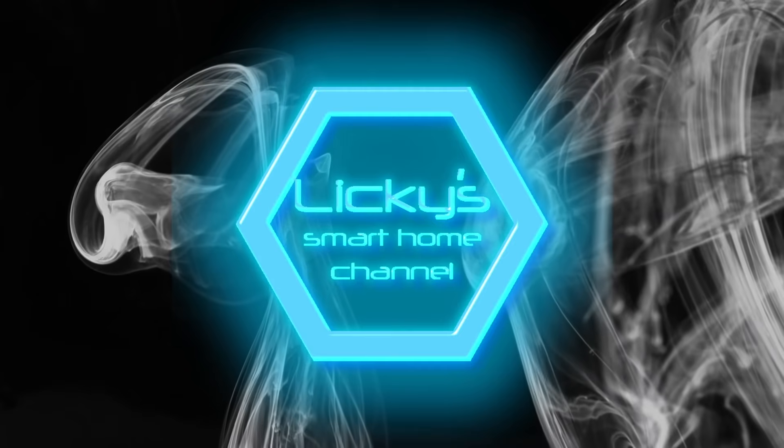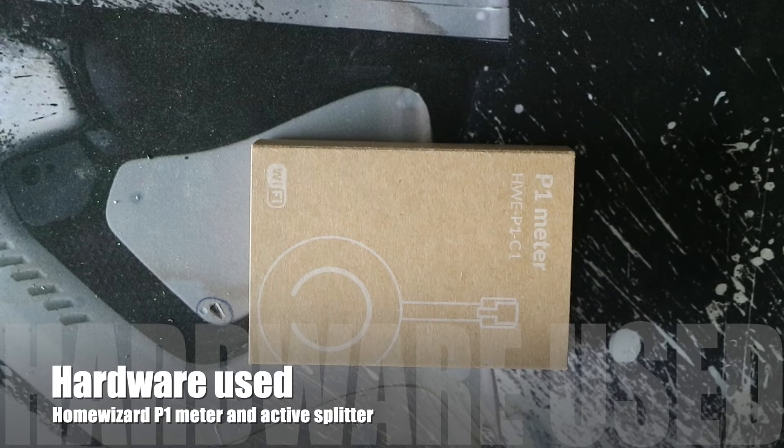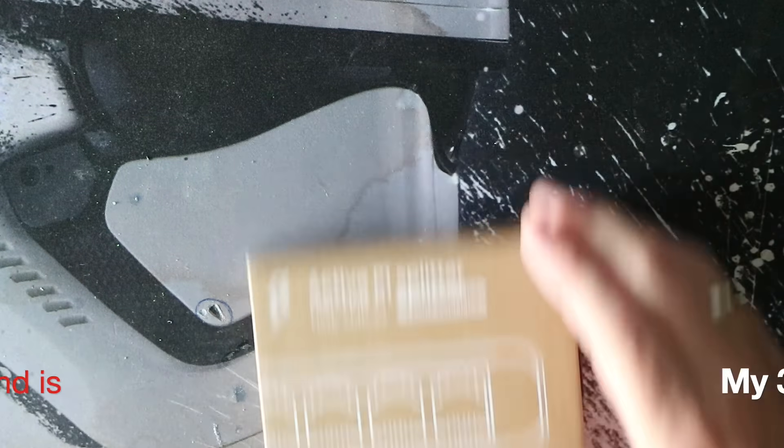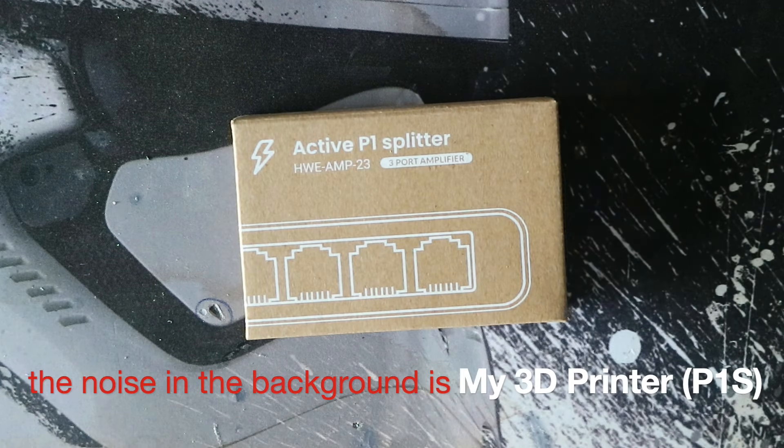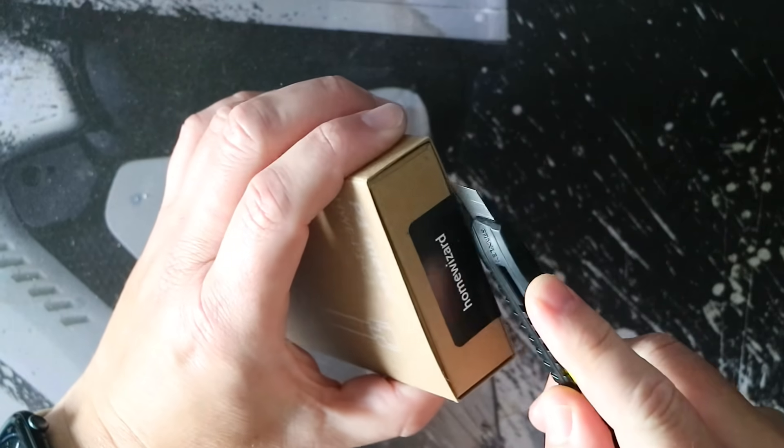Welcome back to the channel. Today we are integrating our energy meter in Home Assistant. To do this we use the P1 meter and the active P1 splitter from Home Wizard.